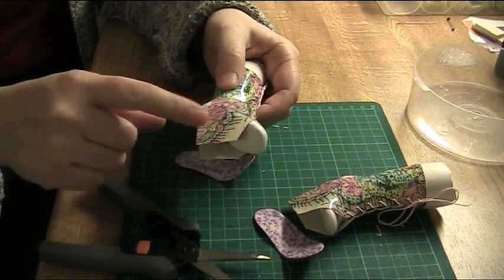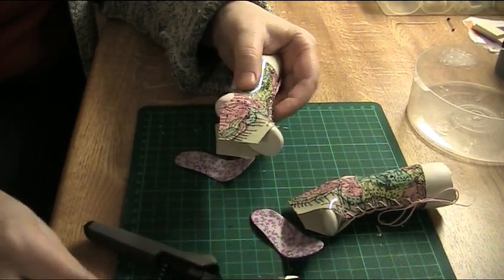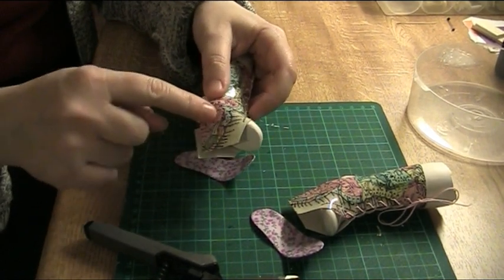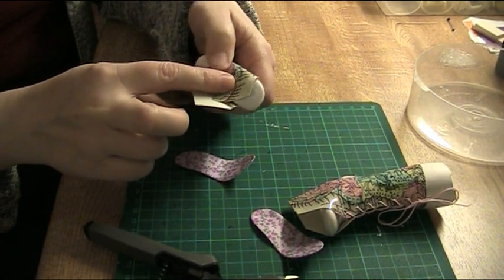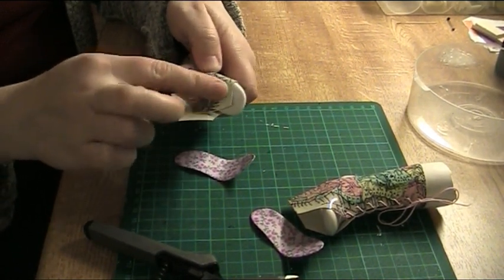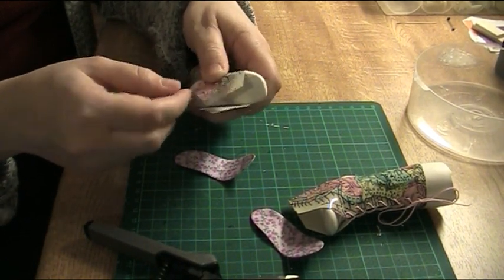This material, as it's glossy plastic on the outside, has the problem that PVA glue is not going to stick to it. So if I just glue the outer soles to this glossy surface, they won't stay there — they'll come loose.